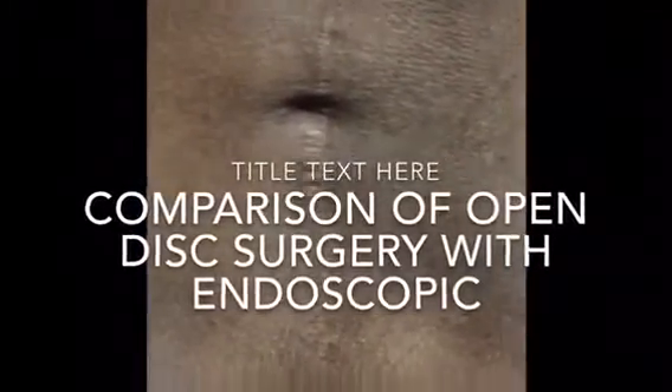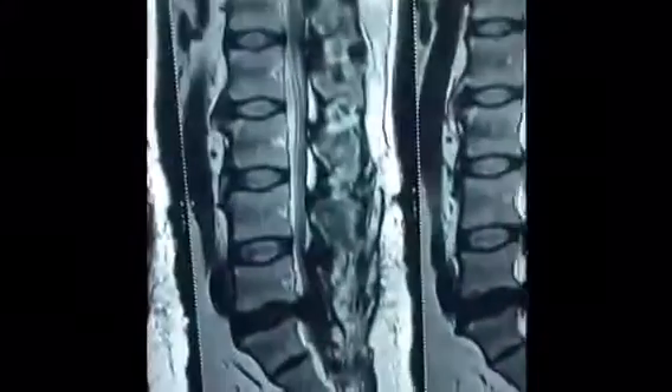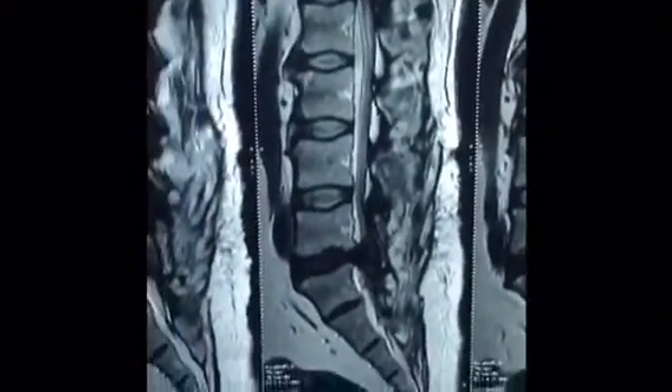Mr. Rais Ahmed was operated just for L5 S1 discectomy by the open method. You see the extent of scar here. And if you see it here, now he has come back to me saying that he has got a backache now.